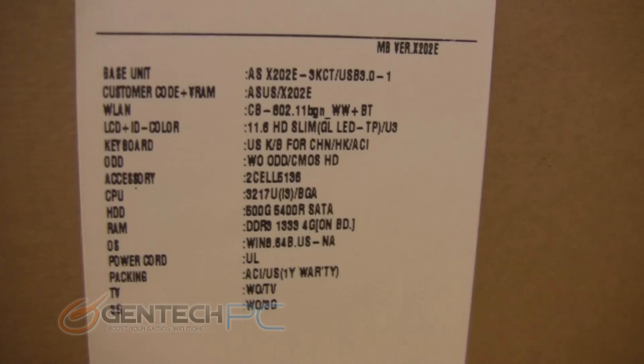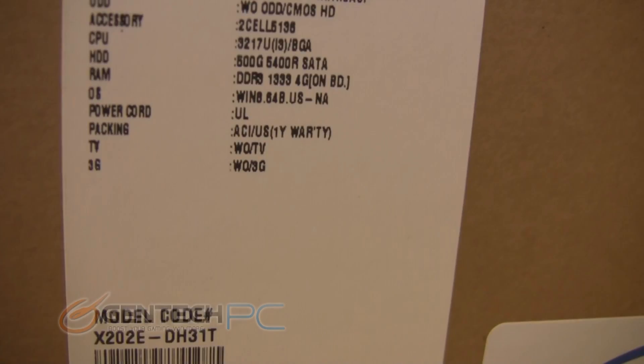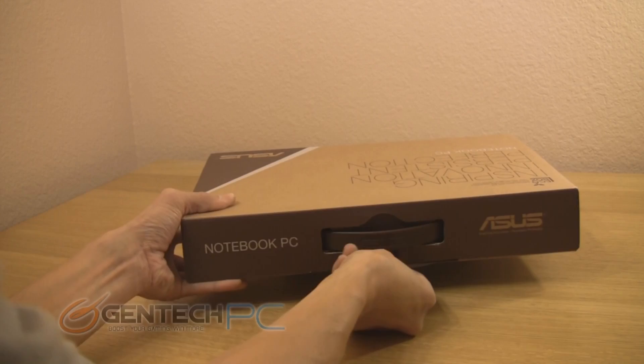Hello everybody and welcome to a brand new Gentech PC product showcase. Today we're going to be showing you the brand new ASUS X202E. This is part of the new VivoBook series. It is available in both an 11-inch and a 14-inch version. Today we're showing you the 11-inch version which has an 11.6-inch touchscreen interface and also features the brand new Windows 8 operating system.